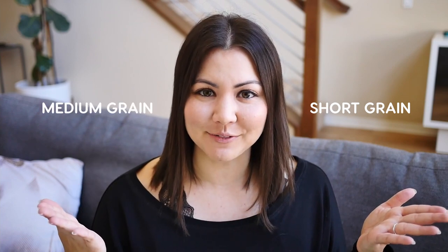Hello, I'm Sylvia Wakana and welcome back to my channel. I get a lot of questions about Japanese rice — from how to make it to different types and uses. Today I teamed up with JFC to go over the differences between two of the most popular types of Japanese rice: short grain rice and medium grain rice.